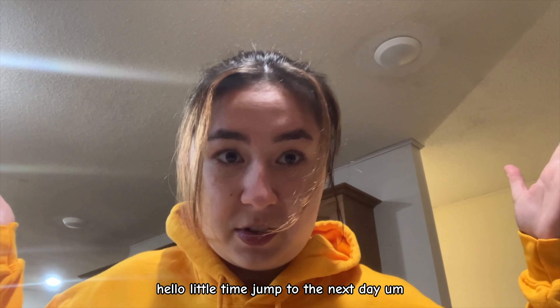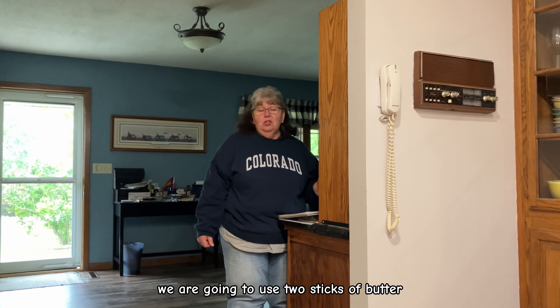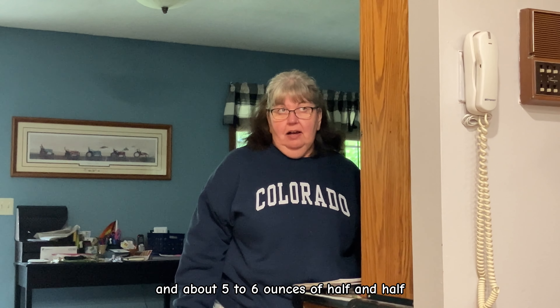Little time jump to the next day. We put the cakes in the freezer overnight because apparently they're easier to decorate when they're cold. Here's the frosting recipe: two sticks of butter, one two-pound bag of powdered sugar, two teaspoons of vanilla, and about five to six ounces of half and half.